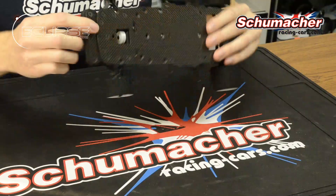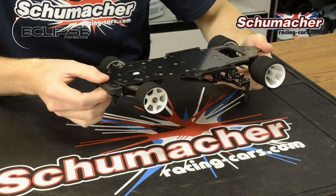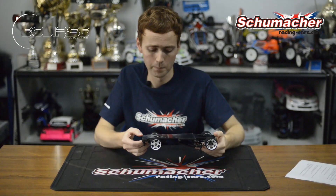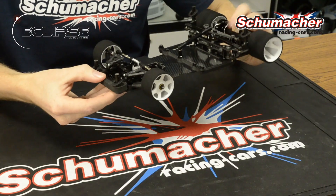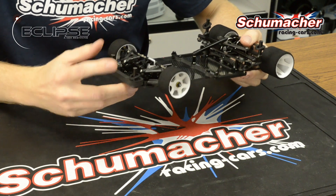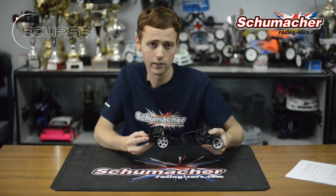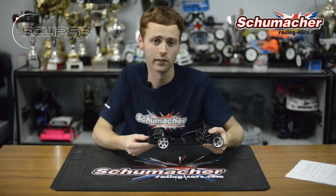The chassis features a raised bumper plate, which provides clearance for when the front of the chassis dips going into a corner, and also helps in bumpy track conditions. We also have a foam bumper which provides protection to the body shell, and an all new body post which has 3 new ride height adjusters with 1mm incremental height changes.